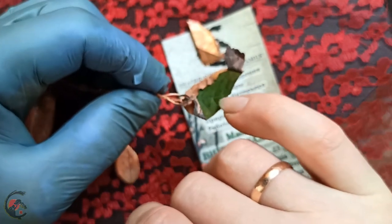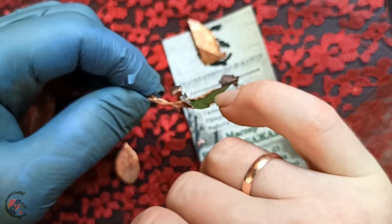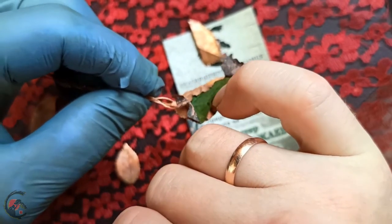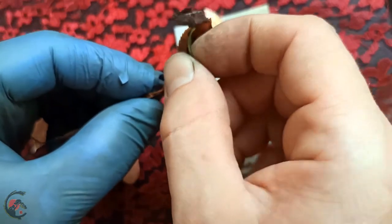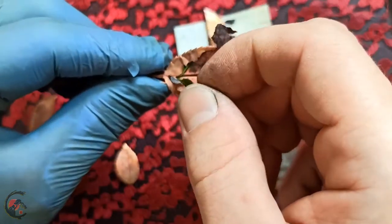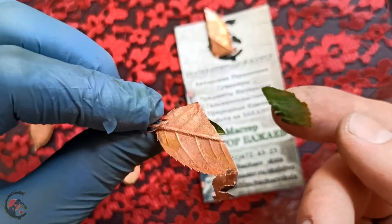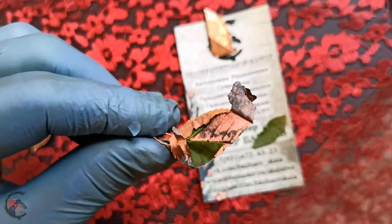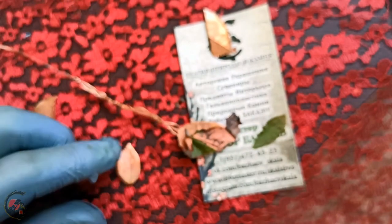Все-таки возвращаюсь к листику. Вот он. Вот сейчас интересный момент — мы его просто изымем. Вот внутренняя сторона листа. Вот наружная. Ещё раз повторюсь, извиняюсь за грязную руку. Но тем не менее, вот так выглядит гальванопластика. Вот, в общем-то, и всё, что хотелось показать.